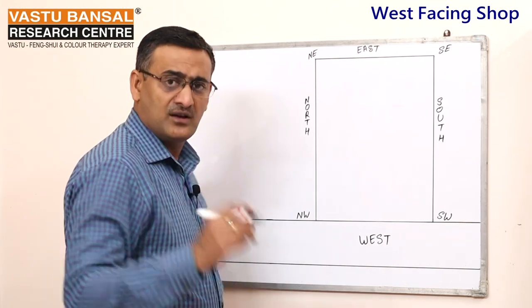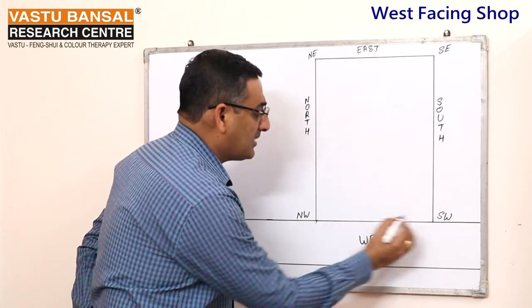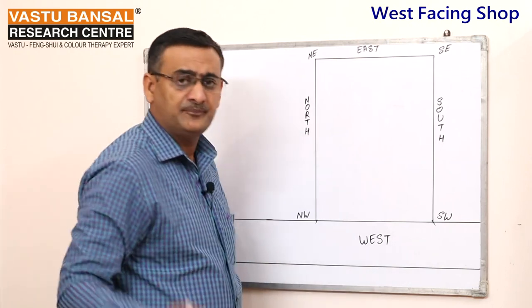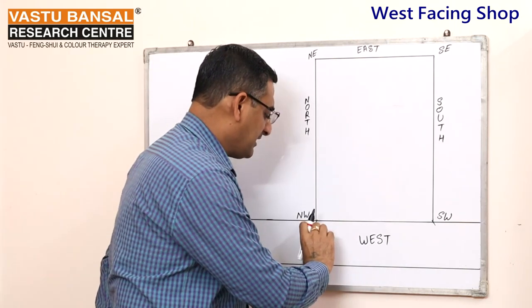First of all, I will tell you about the West Facing grocery shop. In this shop, the color should be white or silver. Also, the front area of the shop should not be broken.